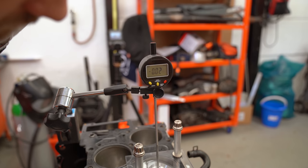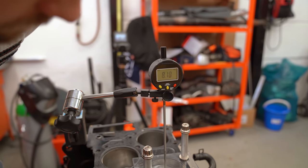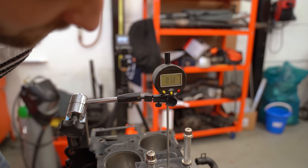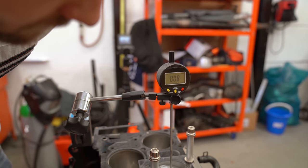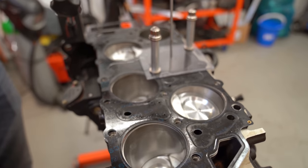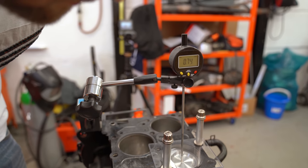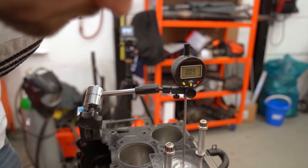Turn it until the gauge reads zero, or simply until it stops increasing. It can vary a little bit. Now we're exactly at TDC.